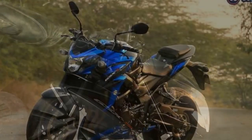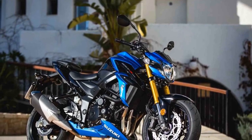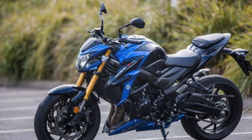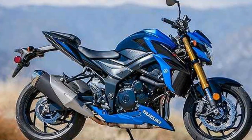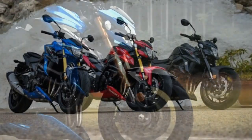Performance: At the heart of the Suzuki GSX-S750 is a 749cc inline-four engine that delivers a potent blend of power and torque. With 114 horsepower and 59 lb-ft of torque, this motorcycle offers an exhilarating ride, whether you're cruising on the highway or tackling twisty backroads. Throttle response is crisp, and the engine pulls strongly across the rev range, making it an excellent choice for riders who crave spirited performance. One standout feature is the Advanced Electronics Package, which includes multiple riding modes, adjustable traction control, and ABS, allowing riders to tailor the bike's performance to their preferences. These electronic aids provide added confidence and safety, especially for less experienced riders.